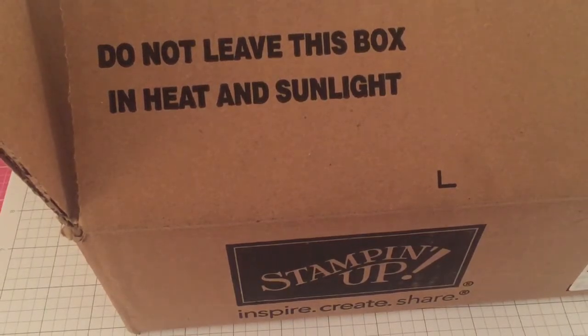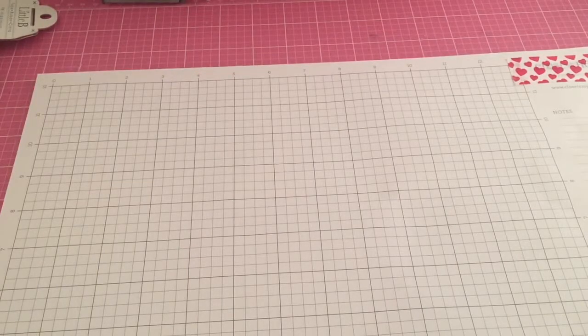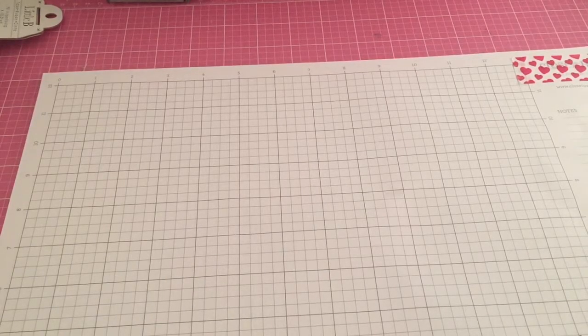Hey guys, it's me. I was just on here a few minutes ago showing you all some stuff I got from Tuesday Morning and other places, but I wanted to show you what I got at Stampin' Up! I have other stuff coming from Stampin' Up as well — they came in finally and I'm really excited about that.